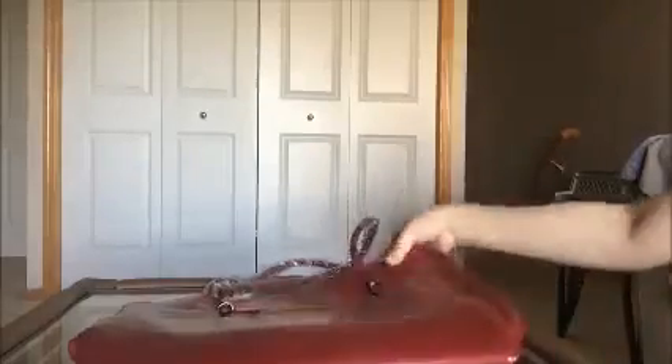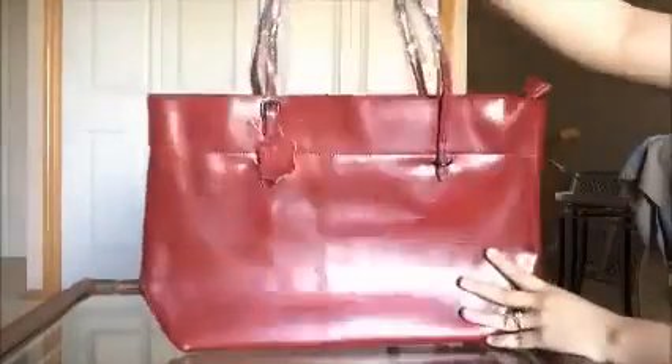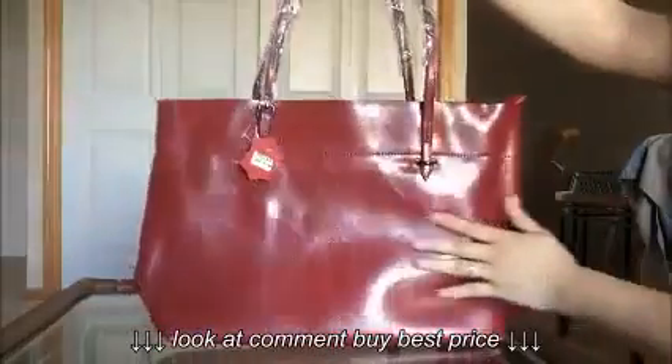Hi everyone. I'm just going to show you this Esson Chenwine leather vintage handbag. So this is the bag. I got it in a wine color, which is a very, very gorgeous shade of red.